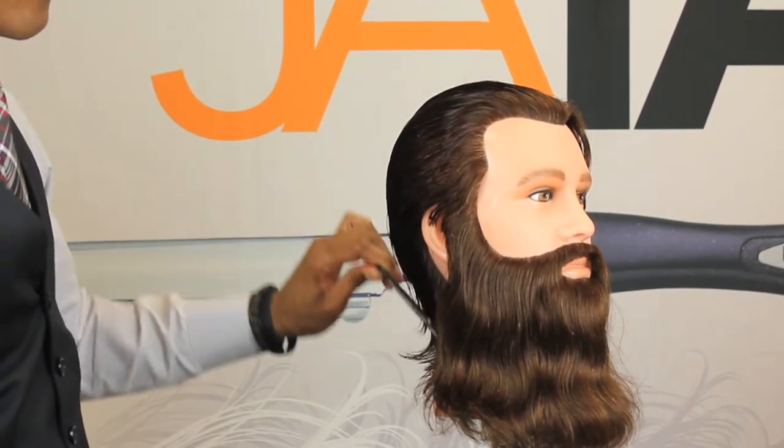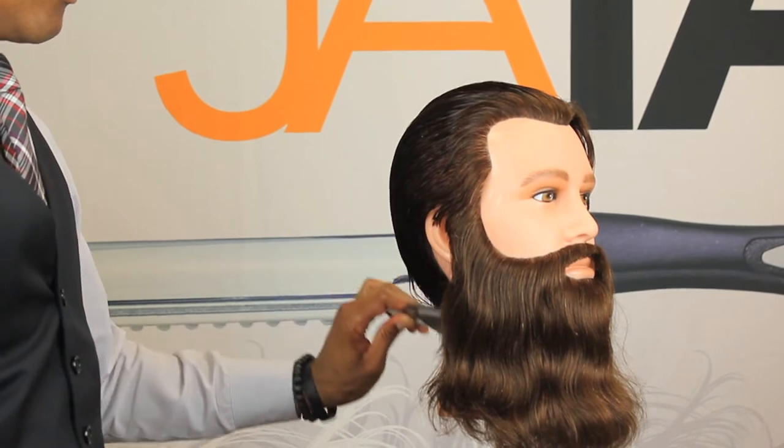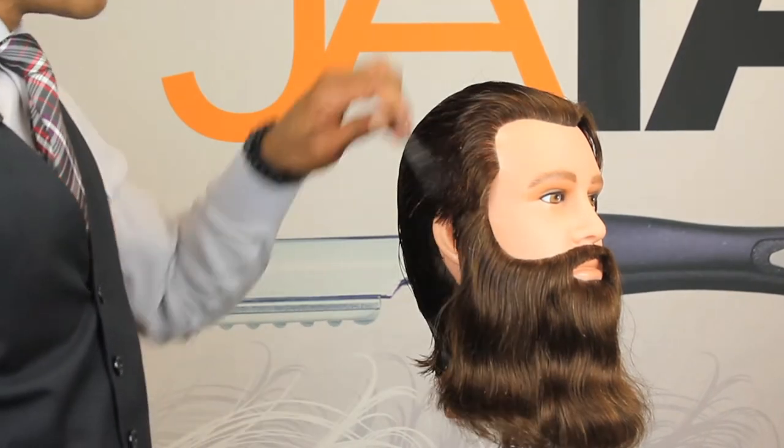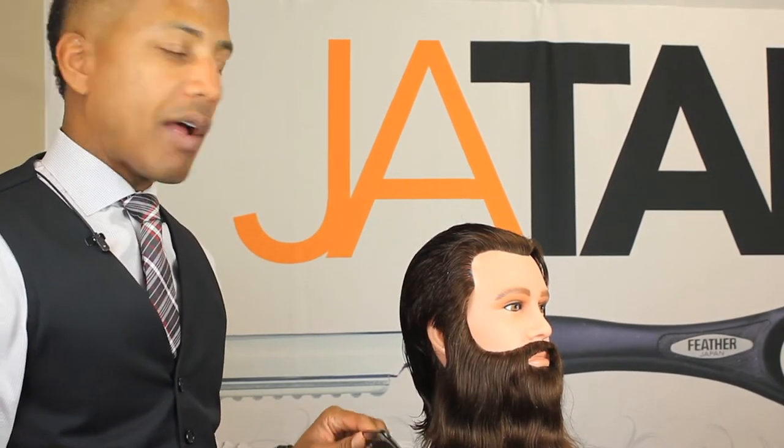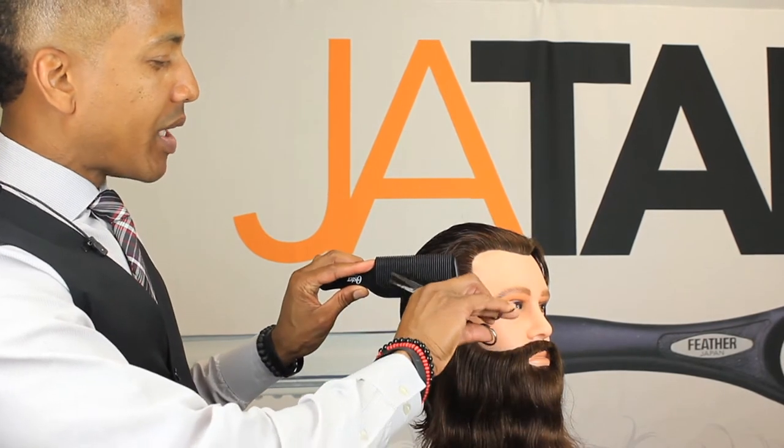That will give you a nice soft look using shears. We would actually use this shear over comb technique on clients that don't want the super close cropped haircuts — clients with longer hair who want to maintain some length. That's when you pull out the shear over comb technique.